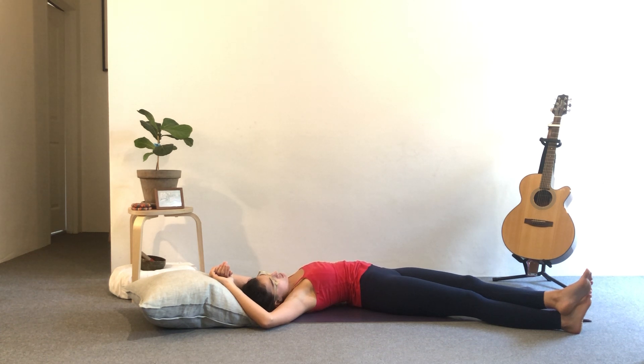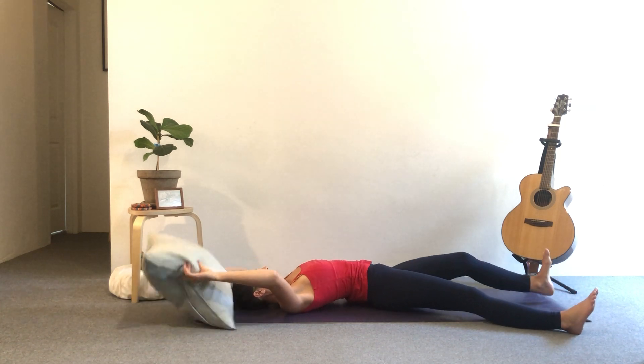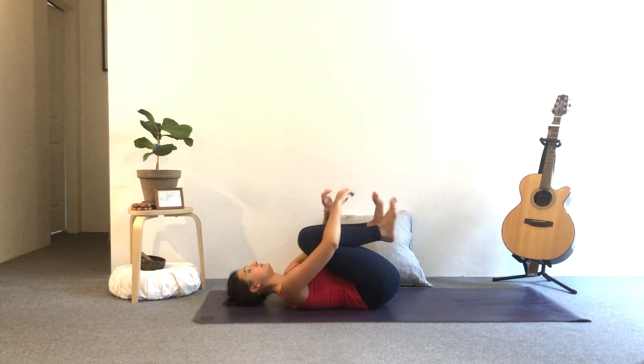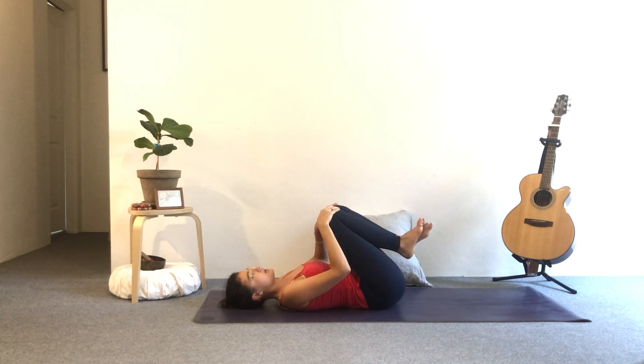Allow this moment of gratitude for your body. Perhaps come back to your intention whenever you start to wander off — use it as a point of focus. Good. Unravel the legs, inhale to the centre. Exhale, knees into the chest, rock side to side. Make gentle circles with the hips.